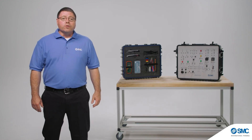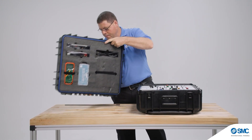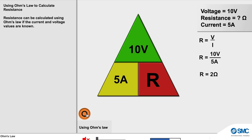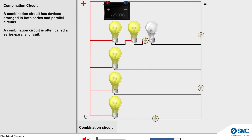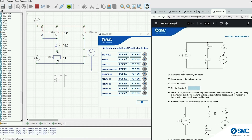The BeMate 200 training system is portable, easy to transport, and is built with industry relevant components. In addition, the curriculum can be enhanced with the option of SMC's digital e-learning library along with full simulation of activities available through AutoSim software.